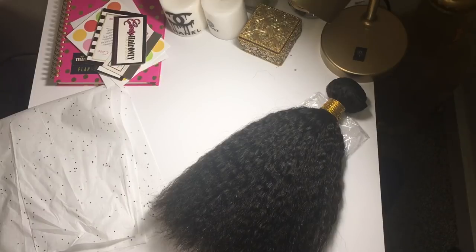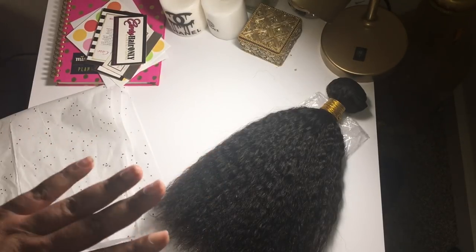I'm about to show y'all how to package your hair and make it super pretty at affordable prices. I went to the Dollar Tree and showed you the things you could pick up to package your hair very nicely, so your customers will be excited when they receive their packages and it looks very professional and clean. Here is the hair we're going to use for demonstration purposes.